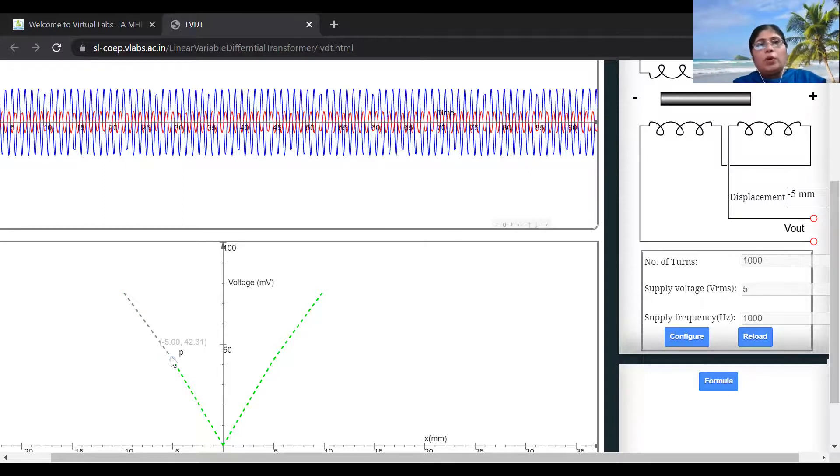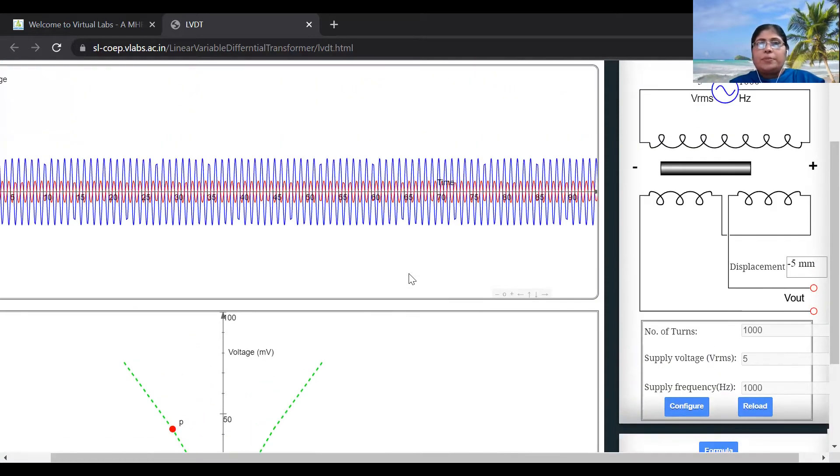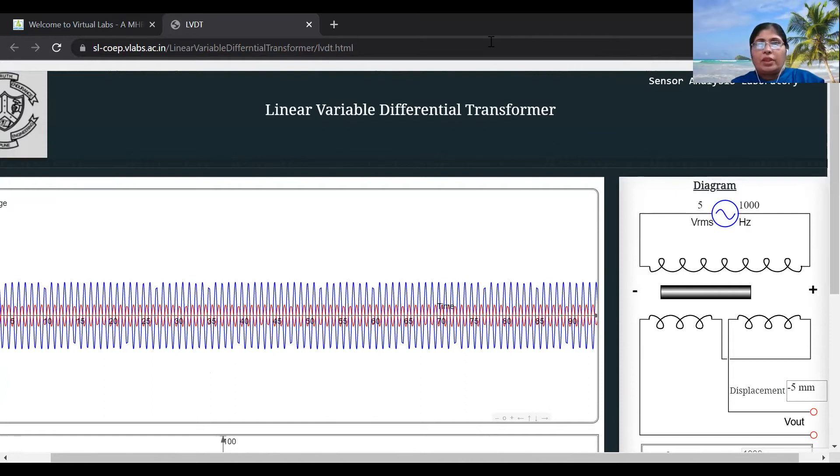Please note down all the displacement values and the corresponding output voltage. With the help of those observations, this graph can be drawn. You can see that with the displacement of the core, this is giving a proportional voltage, so a straight line results. This LVDT is actually a linear device that converts displacement into proportional output voltage — that is why the word 'linear' is used in linear variable differential transformer. This is the input-output characteristics of the LVDT. This completes this experiment. Thank you.